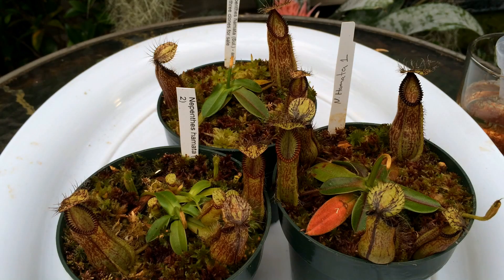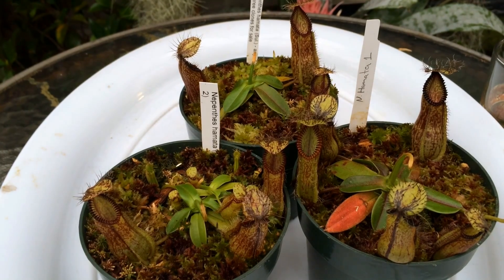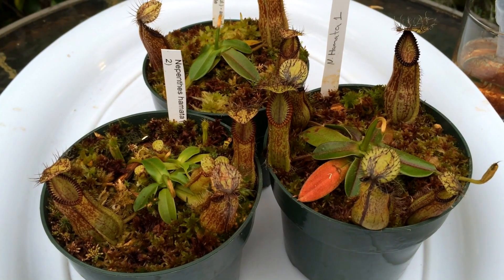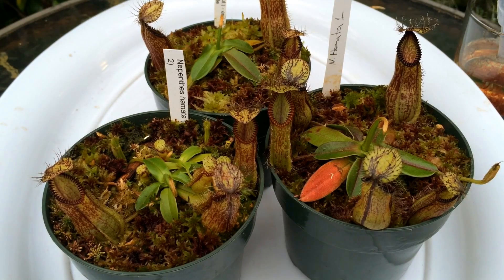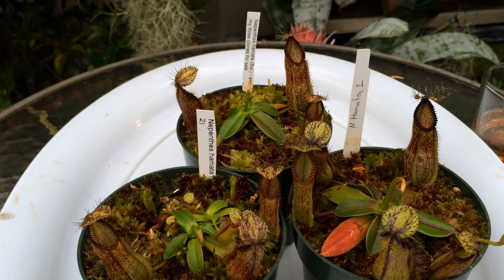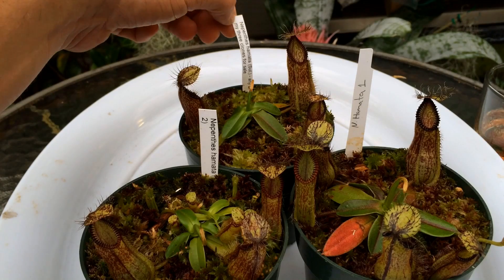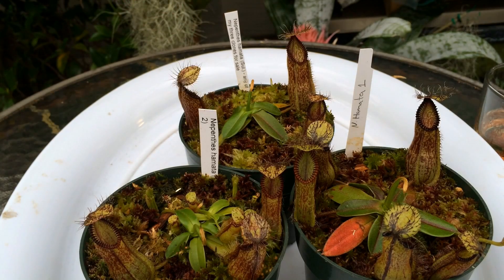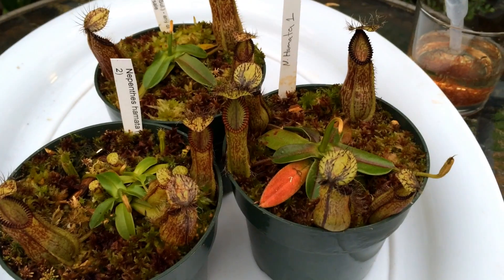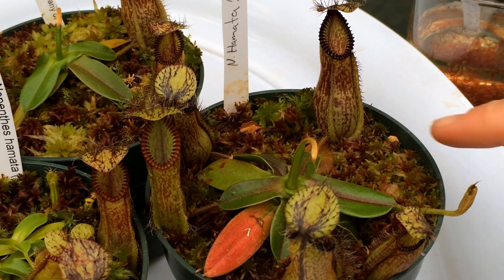Hey guys, welcome back to my channel. In today's video I am going to be feeding my hungry pack of Nepenthes hamata, and I thought I'd bring you guys along for the ride. I got these guys last fall from Vistuba, and they came in pretty small but they've done very well. I have a clone one, a clone two, and a sorted clone — I let him choose. Clone one is doing really really well; I have them planted with some live sphagnum top dressing.